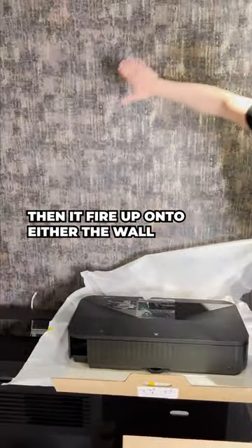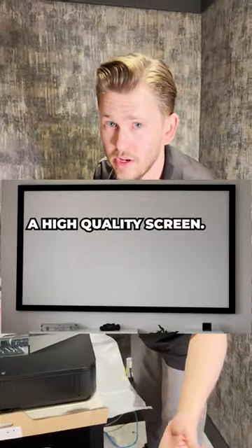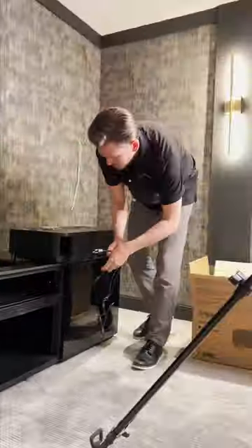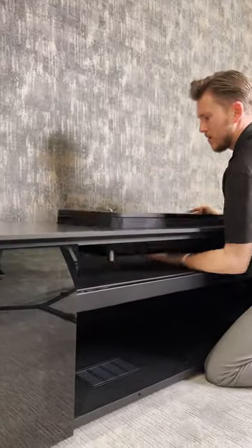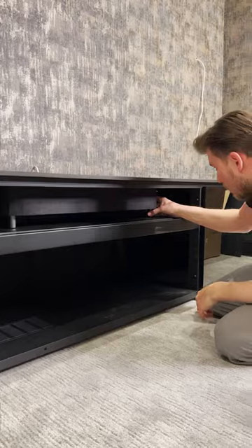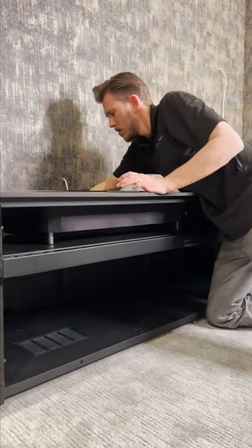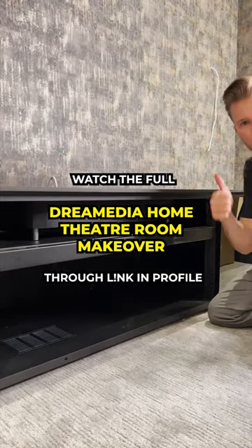We flip it around and it fires up onto either the wall, or we recommend here at Dream Media a high quality screen. There's one knob on the back that you adjust. Two thumbs up!